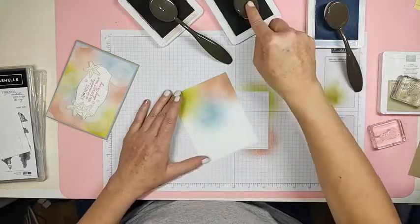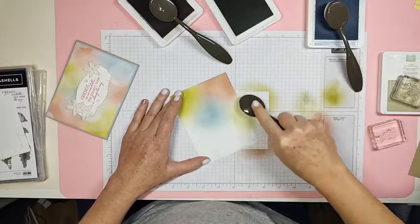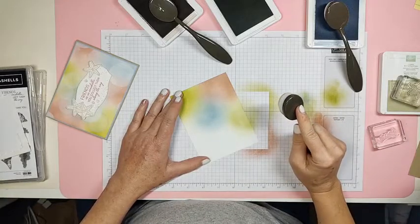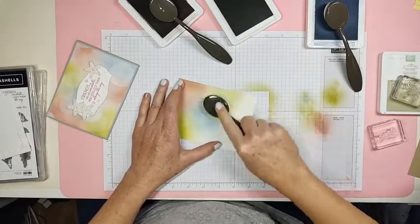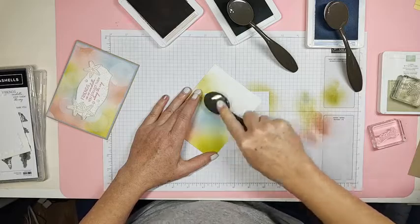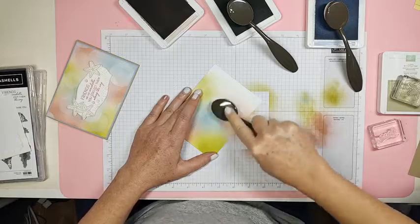Look at how pretty that is! So now we're going to do some green over here. I'm really not a very interesting person. Oh, I bought a MyPillow mattress topper — it's a three inch pillow top. I sleep like a baby, not that I ever had any problem sleeping at all.